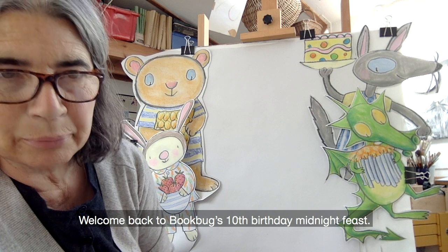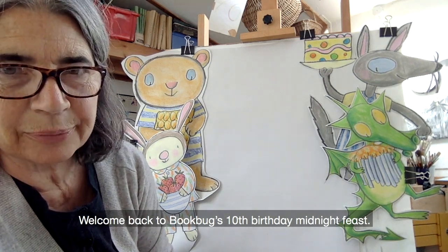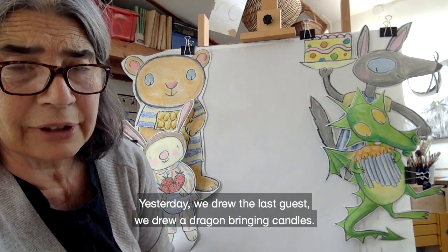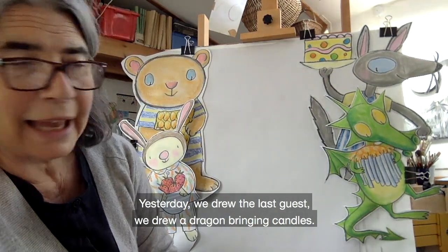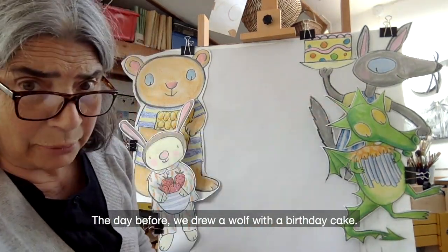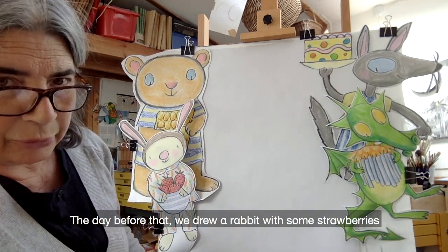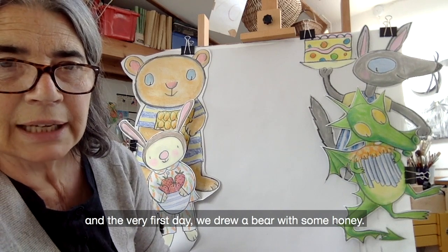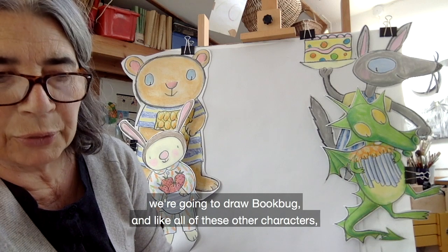Welcome back to Bookbug's 10th birthday midnight feast. The guests are all here. Yesterday we drew the last guest — a dragon bringing candles. The day before we drew a wolf with a birthday cake, then a rabbit with some strawberries, and the very first day we drew a bear with some honey. Today we are going to draw the birthday bug — we're going to draw Bookbug.